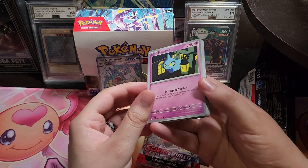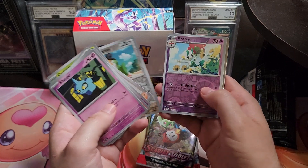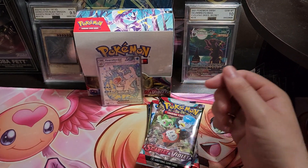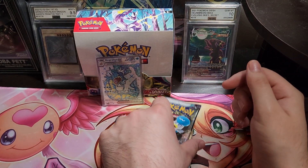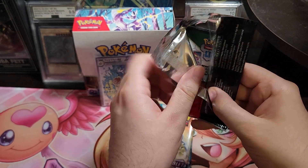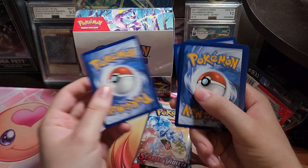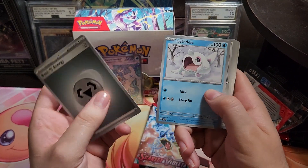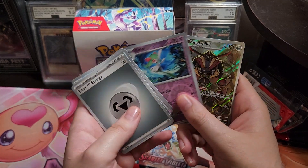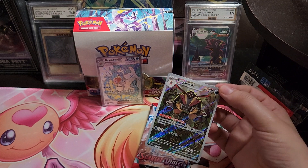Let me see her pack real quick. I heard her say there's something strange in here — two reverses in a row. That's the way they're doing them now: two reverses and a holo guaranteed in every pack. Let's see if we get anything good in this one — oh very nice, Kingambit! I don't have that one yet, that's one of the cool ones.